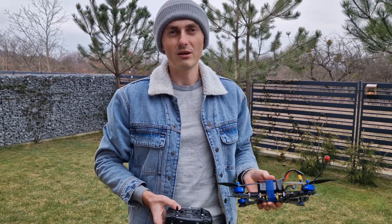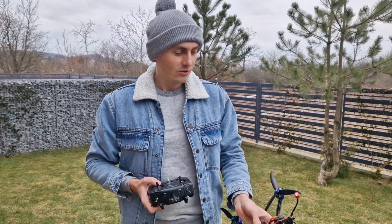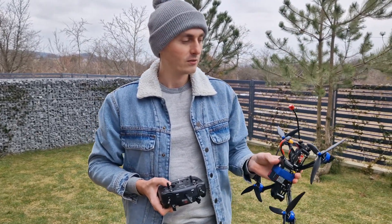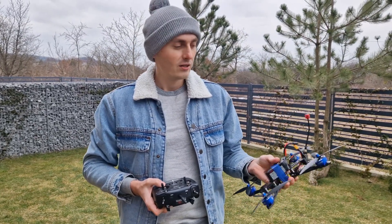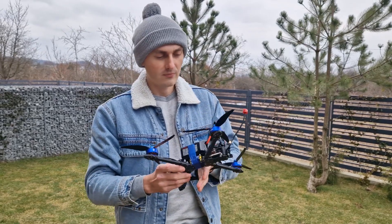There are some important considerations when choosing parts for the drone. It is very important to select the right parts — checking the voltage, the size, and so on. This is a 7-inch drone and it uses a Rama Mark IV carbon frame. It is very important that all the details are compatible and that you understand the specifications.